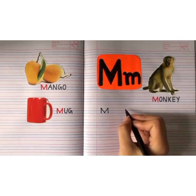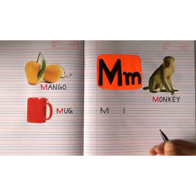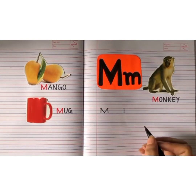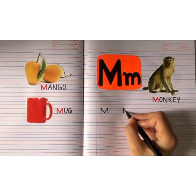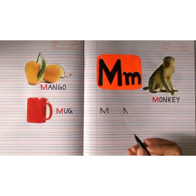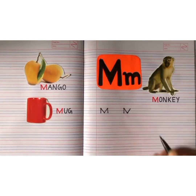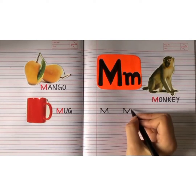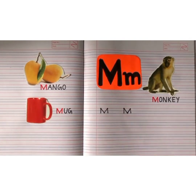Let's write it again. From the red line till the second blue line, make a standing line. Now from the red line till the second blue line, make a backward slanting line downwards. This is how you write capital M.